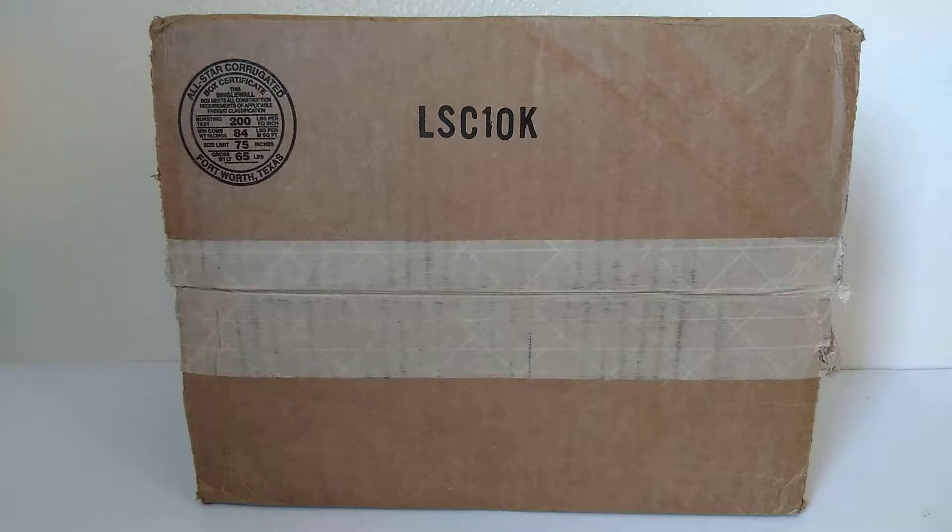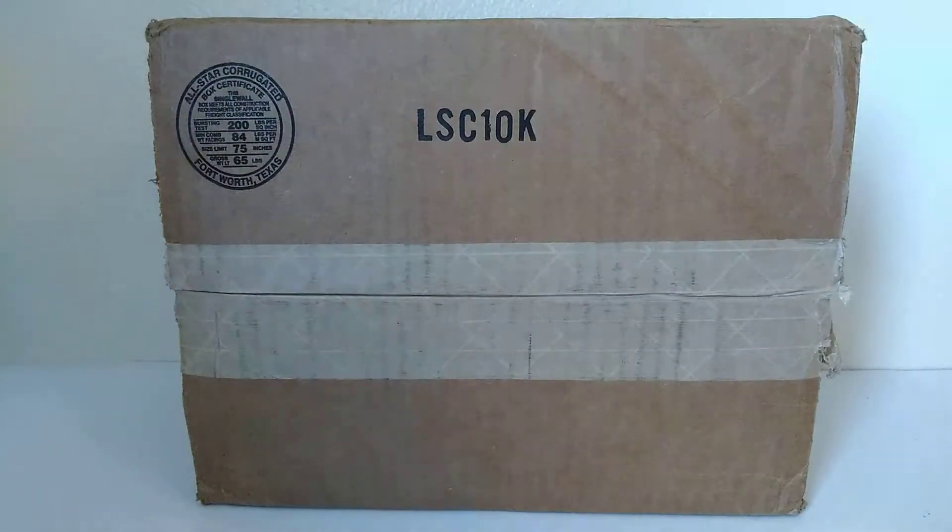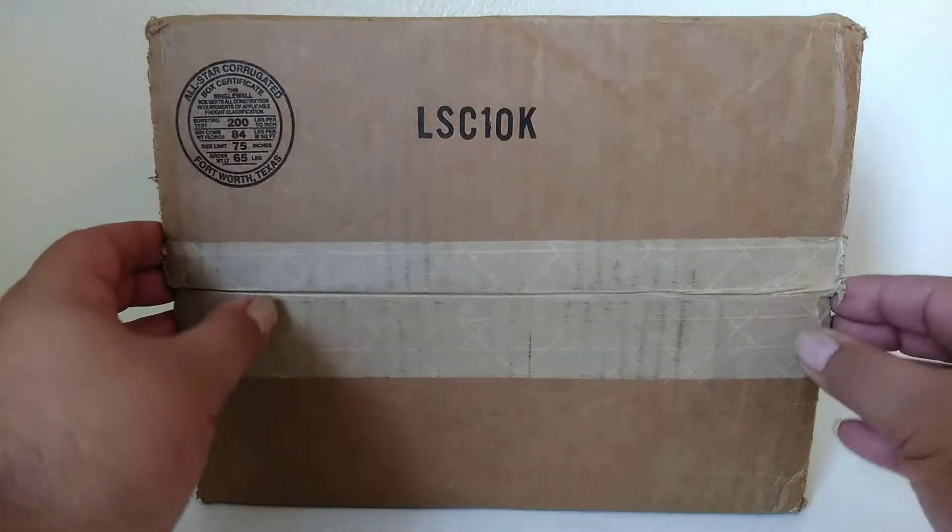Paid under $30. It's advertised as about 50 to 80 comics, depending on page count. For those of you that know this type of packaging, you know where it's from — I'm not going to say. This video is not sponsored, but those of you that know, know where it comes from. So let's get into this.